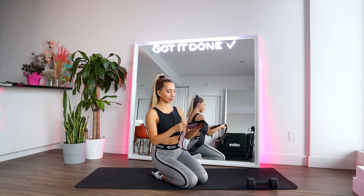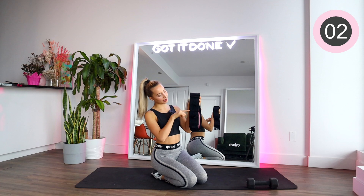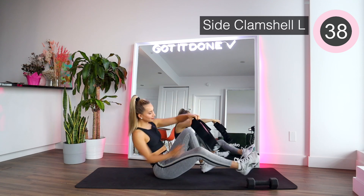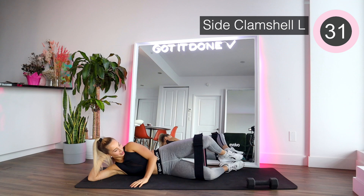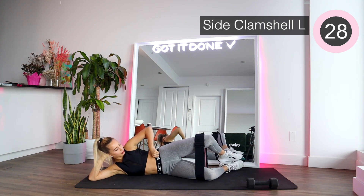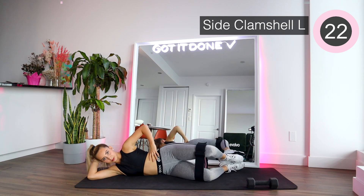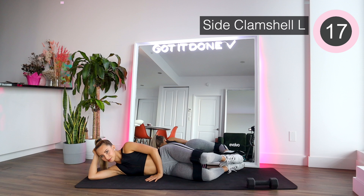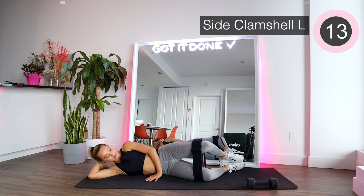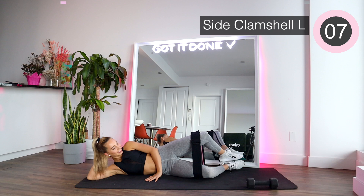We're gonna start by setting up the booty band at level one and a half — so level one is the first part, and a half is right before level two. We're gonna start with some side clamshells as a little warm-up. Really try to go as far as you can up and bring it down slow. As you can see my leg kind of shakes because the band is so resistant.